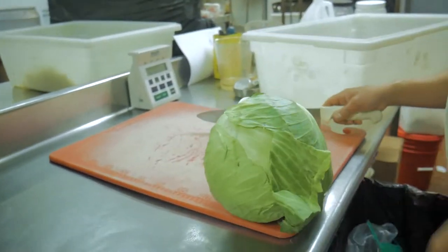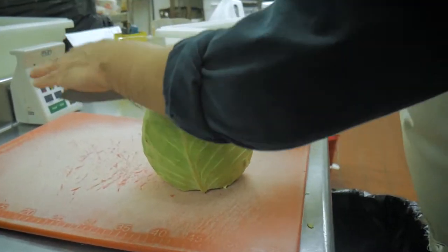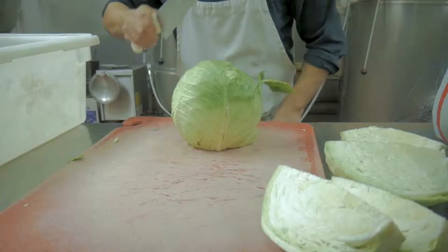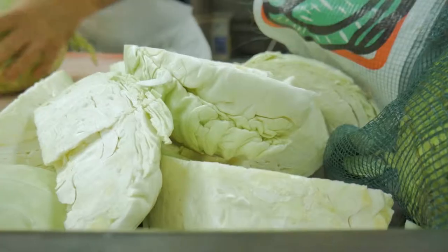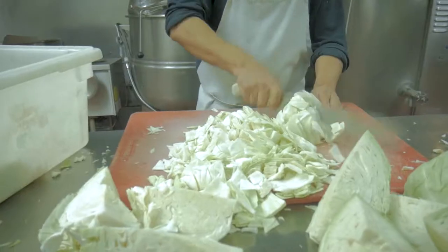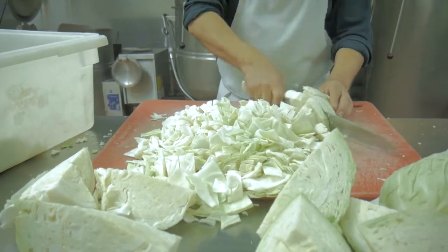Start with firm cabbage heads. Remove the outer leaves until you get to clean, smooth leaves tightly bound to the head. Cut the head in half and then into quarters. Cut the hard core out of each quarter, then cut the quarters into pieces. Separate the leaves so that they will cook evenly.